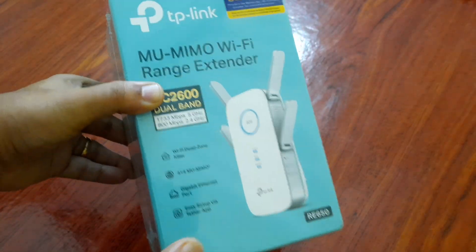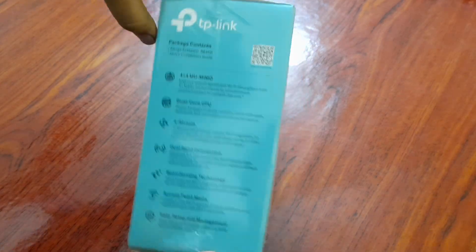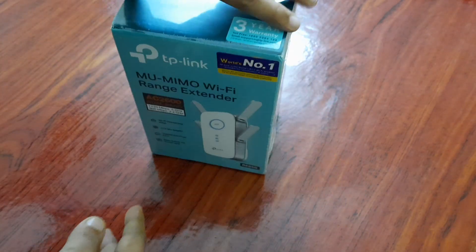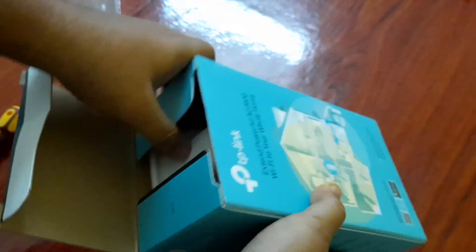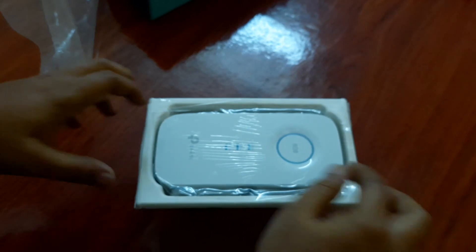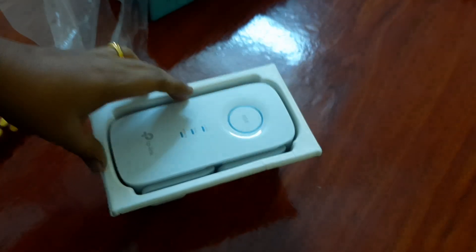This is the TP-Link RE650 AC2600 Universal Dual Band Range Extender, or repeater — whatever you need to call it. It will also work as an access point if you run an RJ45 cable to this device. I bought this around six months ago, recorded the unboxing but didn't upload it. I've been using it continuously for six months and it's a pretty good device. I'm making this video because I bought it for around 8000 rupees and now it's available for around 6800 rupees on year-end sales.